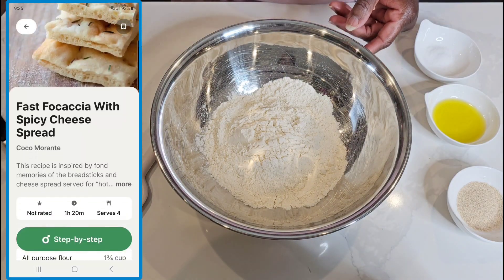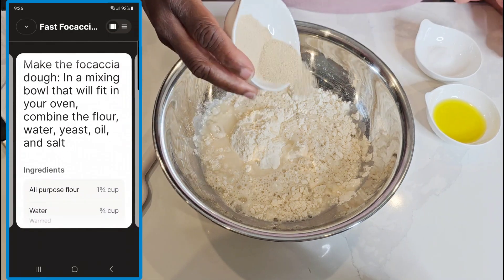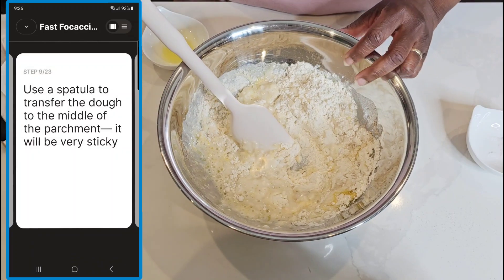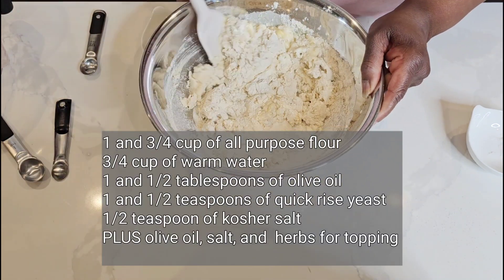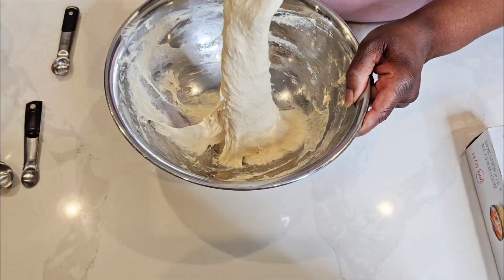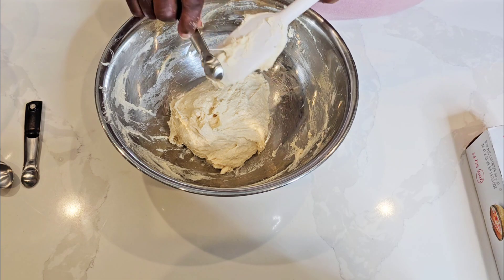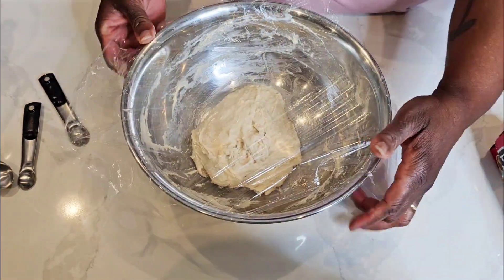I found this recipe on the Instant Home app — it's not specifically for the Instant Omni Pro oven, but it was the only one I could find that included proofing the dough for any amount of time. I'll put the recipe in the description box, but it's super simple — all-purpose flour, yeast, salt, water, and a little olive oil. You just stir it all up for about three minutes. I'm using a silicone spatula, and you can see the dough gets harder to stir as the gluten builds. No mixer required. Then you just cover it with plastic wrap and now we get to proofing with the Instant Pot Omni Pro.